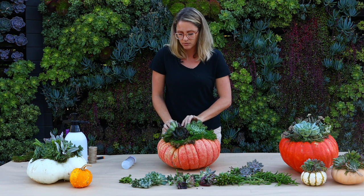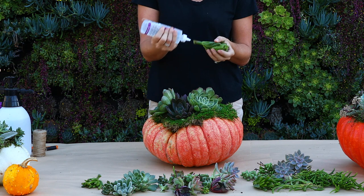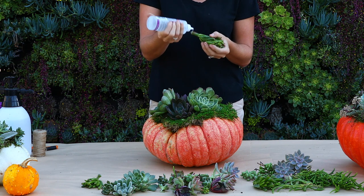This glue takes about 24 hours to fully cure, so not moving it around for that first day will help ensure that everything sticks in there.